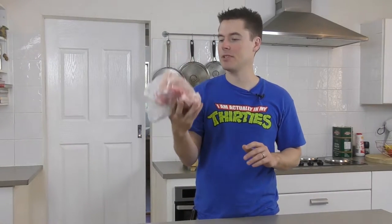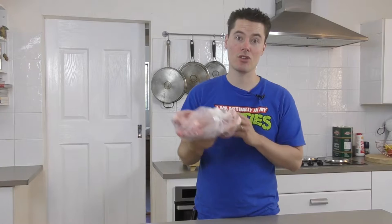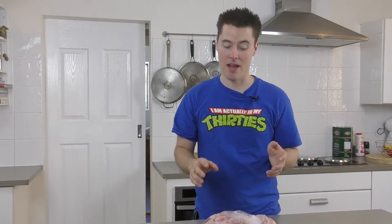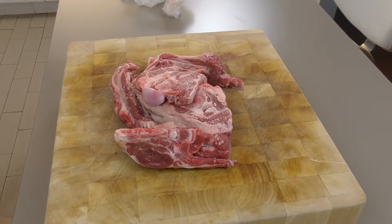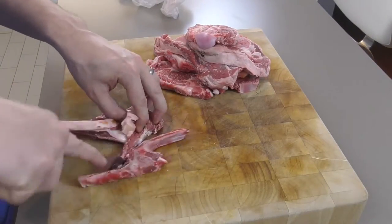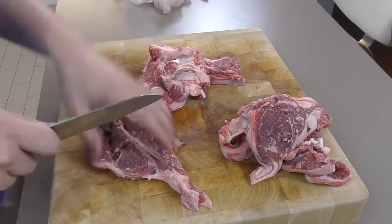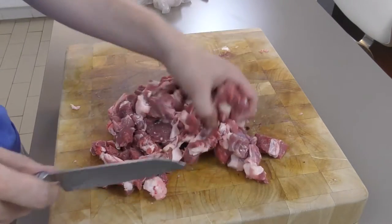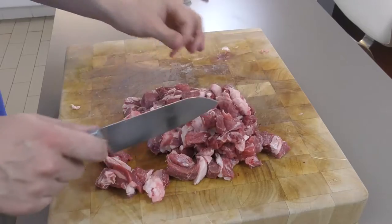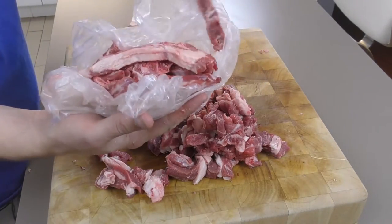First thing we're starting off with is lamb. It doesn't technically need to be lamb for this one, but I find this recipe just brings out the best in everything. So I've got four forequarter chops here, which are a relatively cheap cut of lamb because it can get a little bit pricey, especially in Australia. But this cut is perfect — it cooks down so soft and just melts in your mouth. I'm going to cut all the bones out and dice it up into very small little chunks. That is my lamb all diced up and ready to go, and these are my leftover bones which will go to the pooch tomorrow for breakfast.